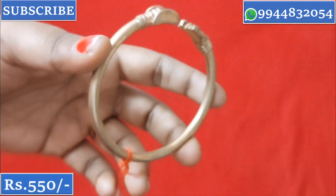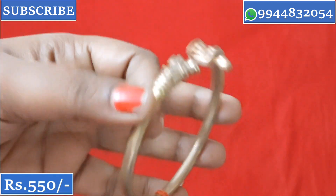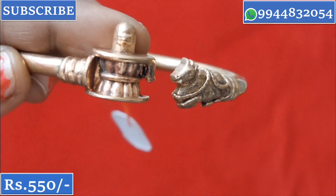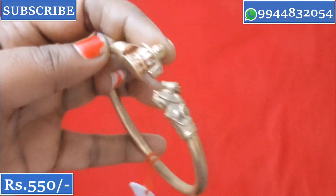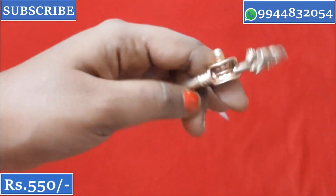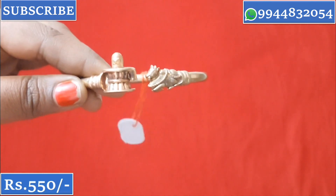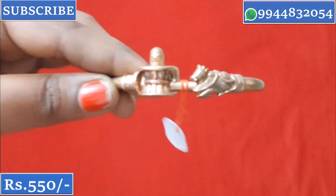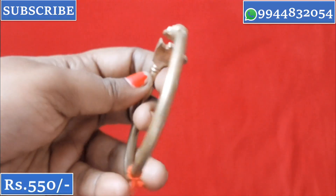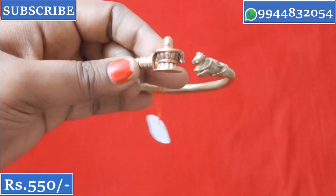If you see the cut size, it is perfect — a strong cut. The carving designs are very finely finished. It is very clear and clean. This is a regular use bangle. The price is ₹550 plus shipping. Thank you friends for watching — I will see you in the next video.